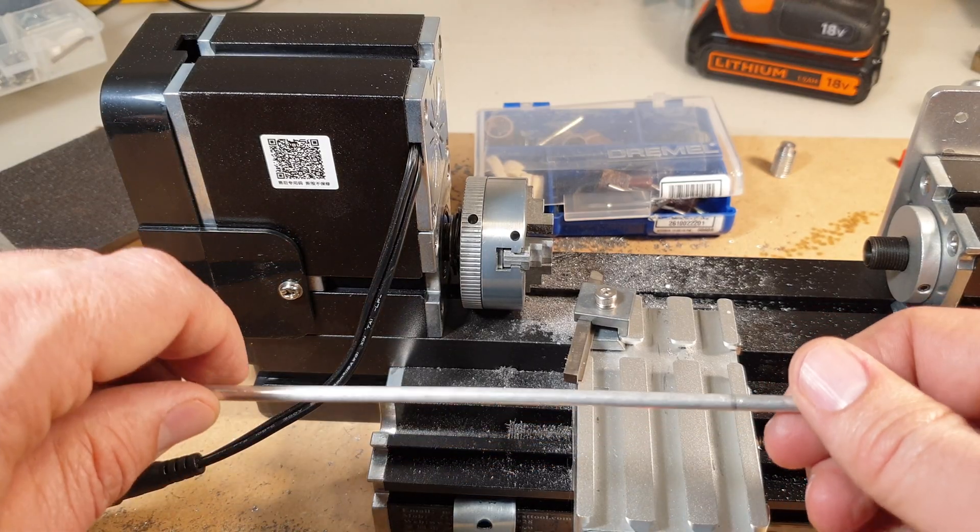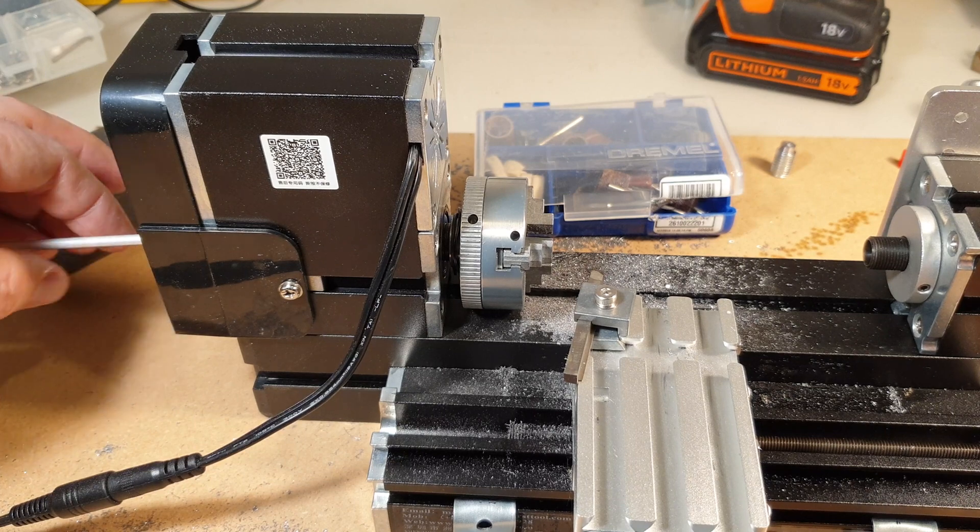For the sleeve, I just happen to have some aluminum tube.